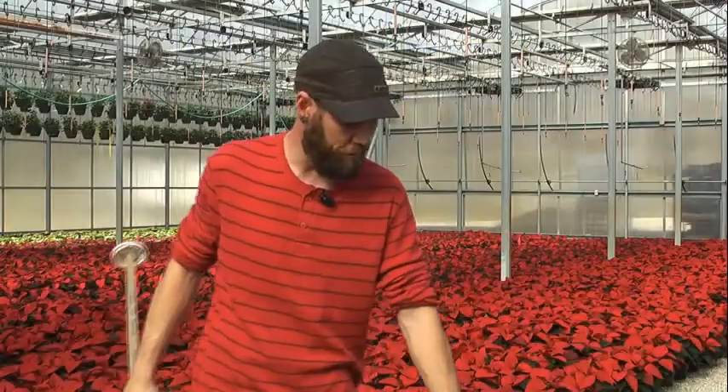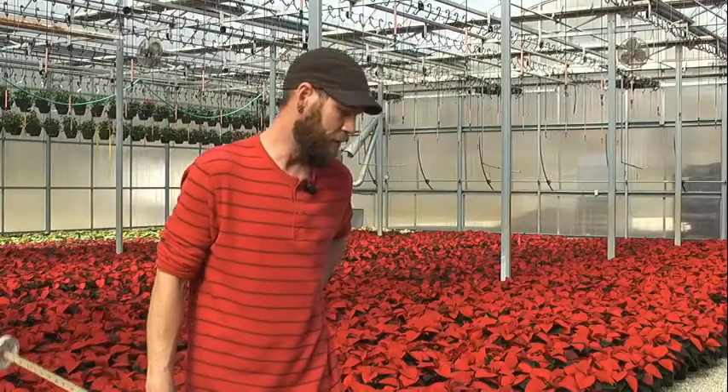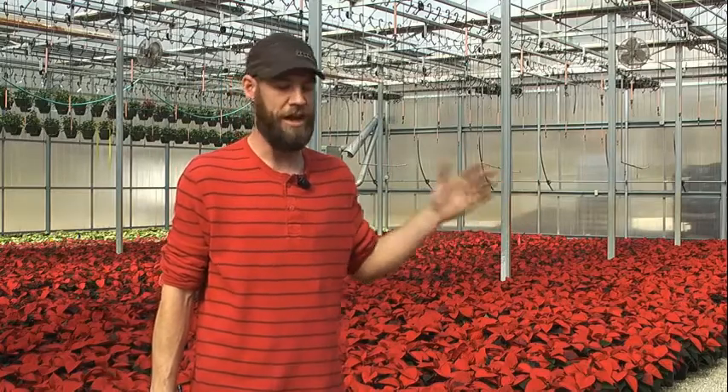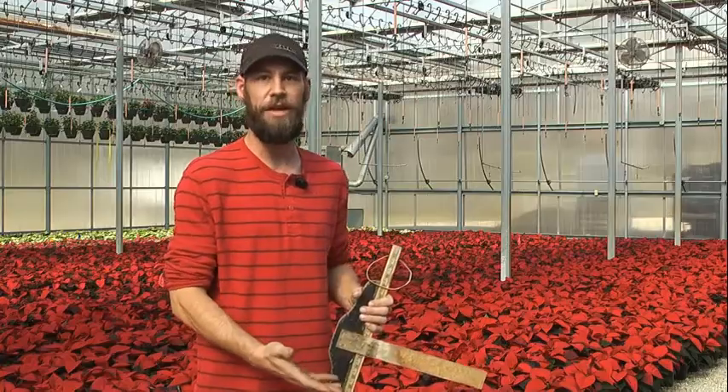We use these QR codes to keep track. You can scan it with your phone or tablet, any smart device, and it pulls up a spreadsheet from the cloud that's got all of our data in it already. We can come in, scan it, and edit right there on the spot.